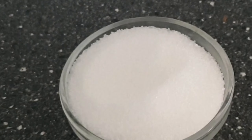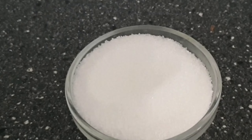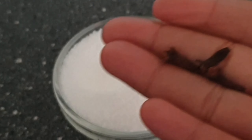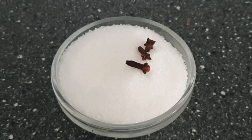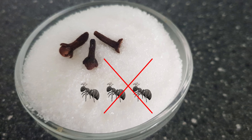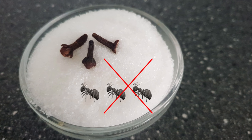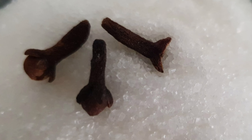Here is the bonus tip: cloves are effective in preventing sugar from being attacked by ants. The aroma produced by the cloves keeps the ants away from sugar. While storing sugar in a jar, add 2 to 3 cloves to keep away the ants. Please do try this and share your comments.